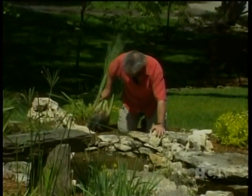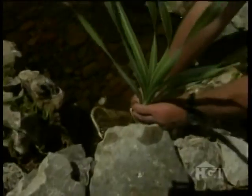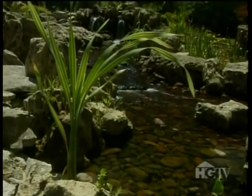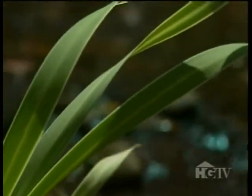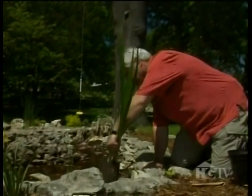Continuing with the grassy theme, here are two types of cattails — one solid and one variegated. The solid form, known as graceful, grows to about four feet and is hardy to zone three. The variegated form, called variegata, gets a tad taller but is just as hardy. It also tolerates a bit more shade. Yet another grass-like plant is this Louisiana iris, a form of iris that thrives in water or boggy sites and is hardy to zone four.